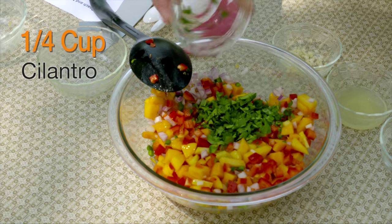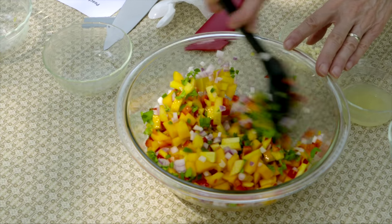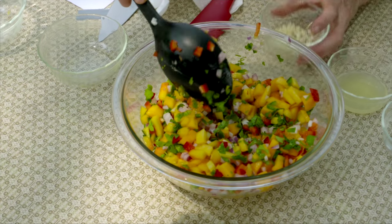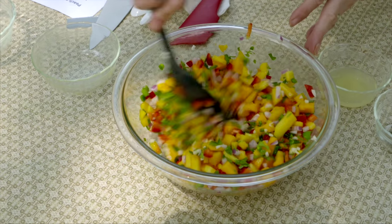I've got a fourth of a cup of cilantro. If you're not a cilantro person, you could use flat leaf parsley or basil if you'd rather. I'm also going to add one or two cloves of garlic, depending on their size and your preference.